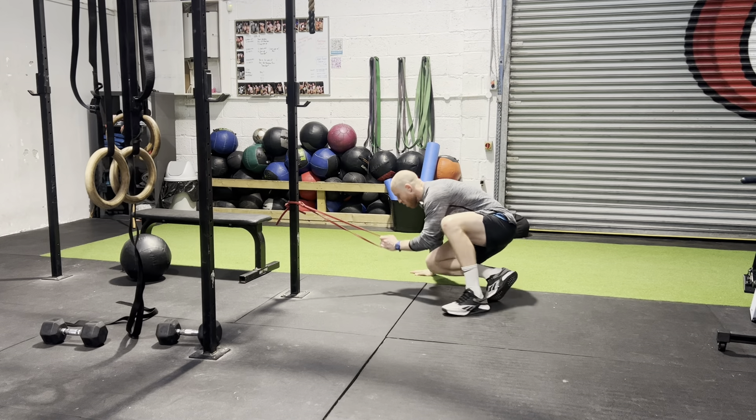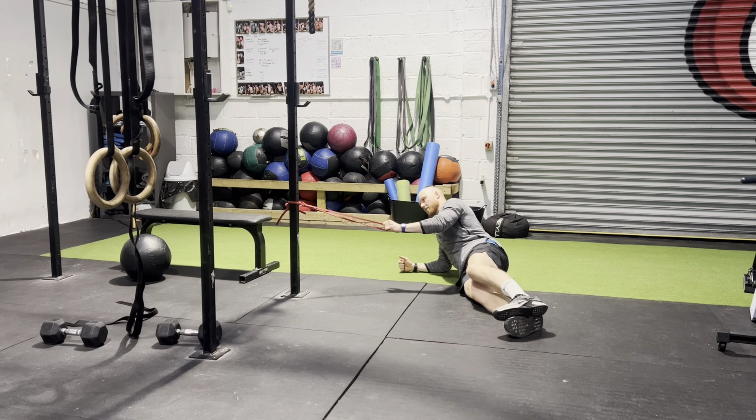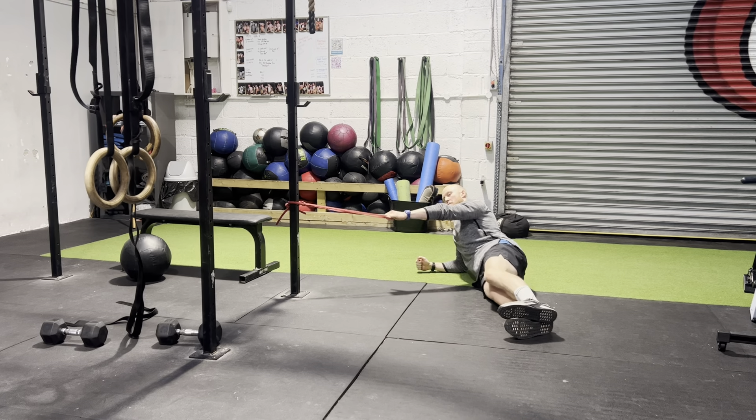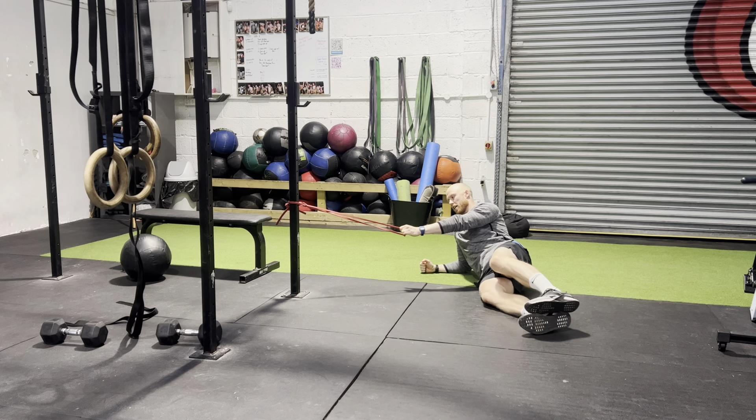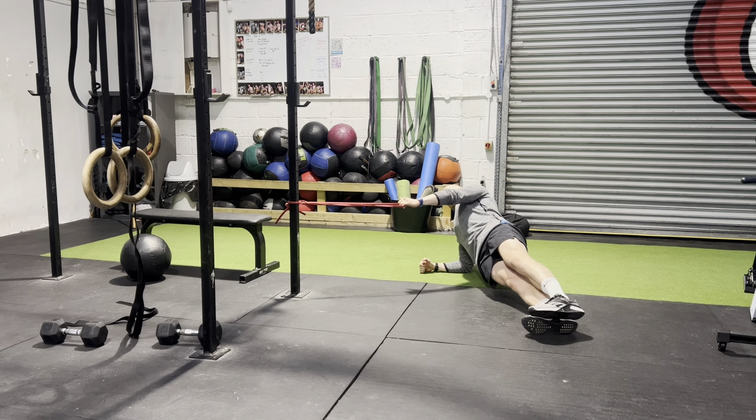We have a side plank band row. We're gonna get ourselves set up so that when my arm is straight there's tension on the band. From here I'm gonna go into my side plank and then I'm just gonna row it in, control on the way back.